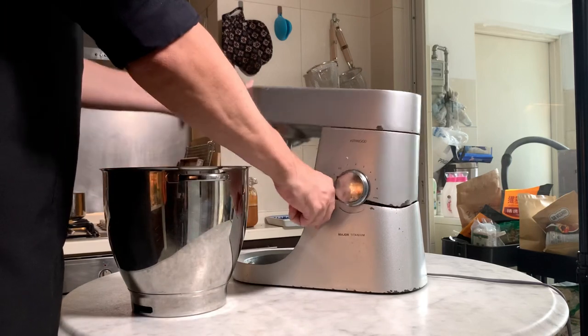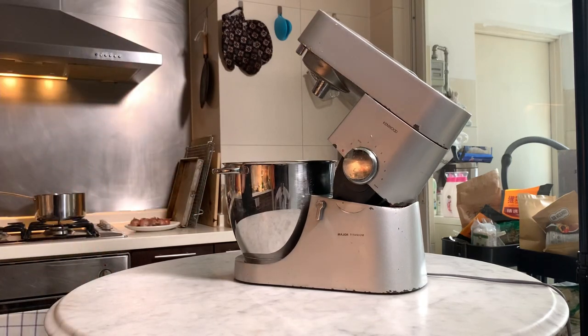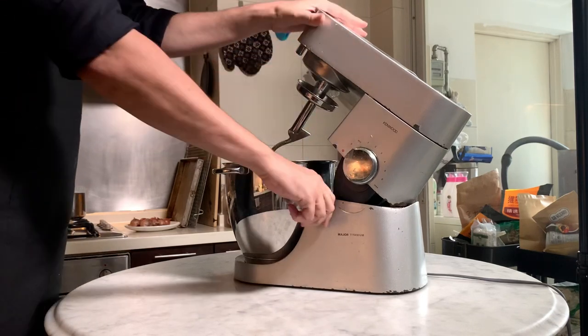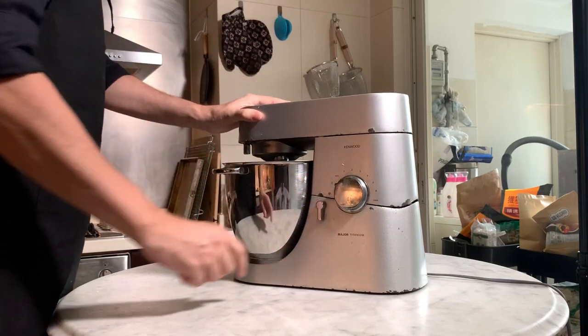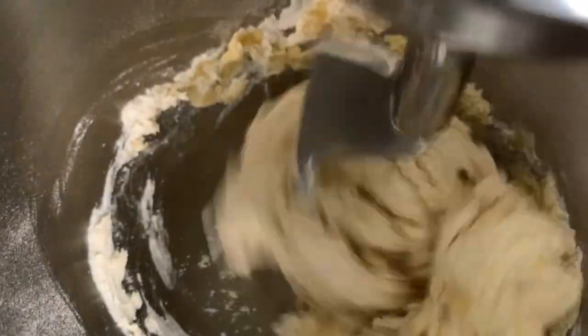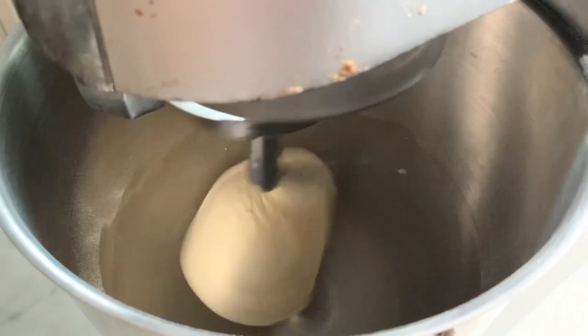Fix your food processor bowl into the food processor and attach the hook attachment. Start to mix at speed one for four minutes. Then after four minutes, adjust the speed to two and mix for six minutes. So in total it is 10 minutes of mixing.